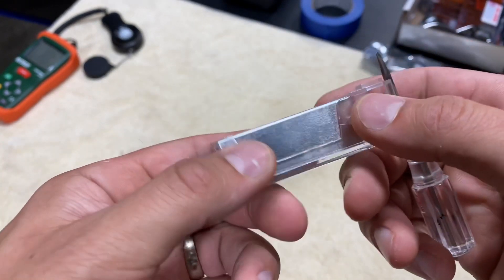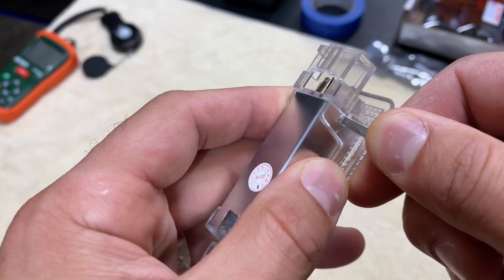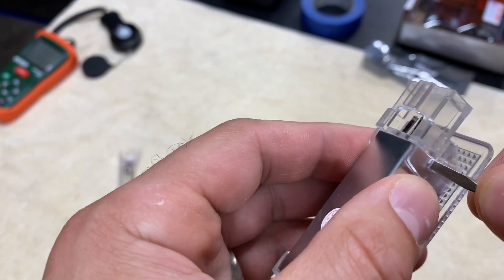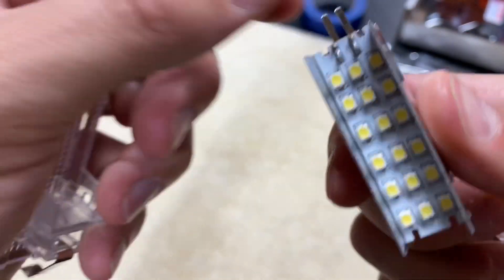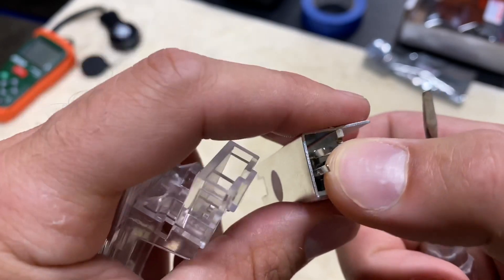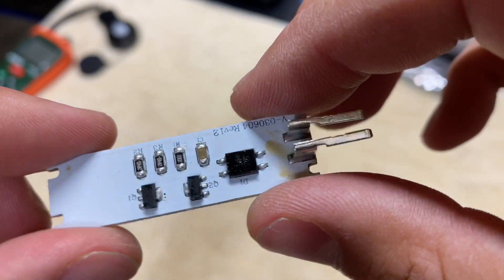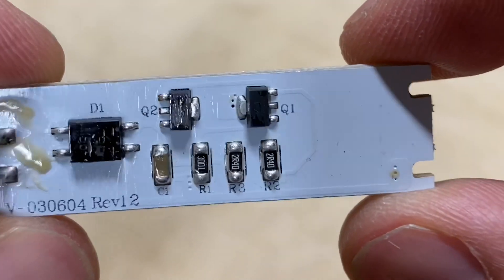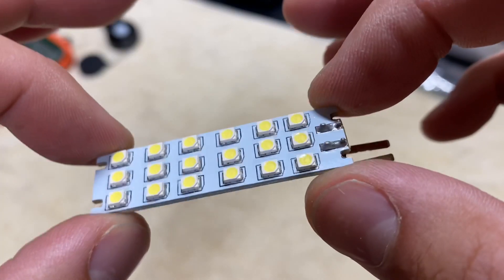I want to take the LED housing apart just to see what it looks like inside — this is unnecessary but I'm curious. There are four little tabs that have to be pushed in. The sleeve comes off and it looks like it's all connected inside. Six by three — so 18 LEDs. For the electronics nerds: I have no idea what I'm looking at, but here's the back side of the LED panel, and here's the front side.